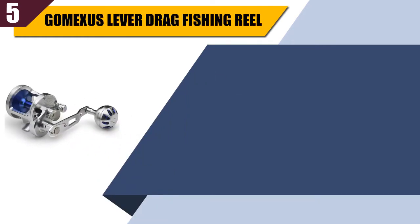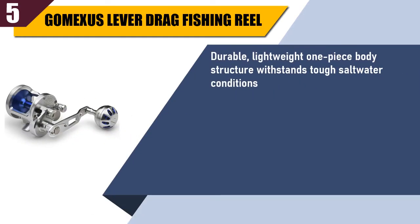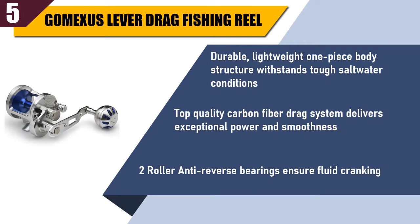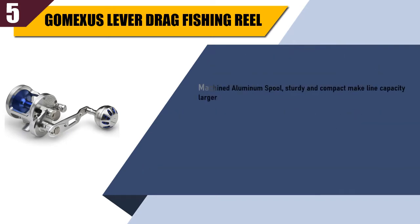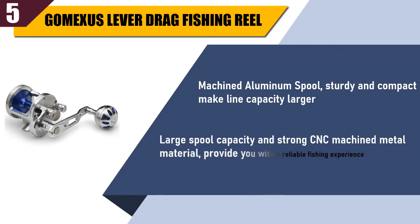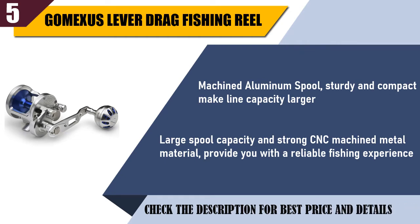Best of 5: Gamexis Lever Drag Fishing Reel. Durable, lightweight one-piece body structure, withstands tough saltwater conditions. Top quality carbon fiber drag system delivers exceptional power and smoothness. Two roller anti-reverse bearings ensure fluid cranking. Machined aluminum spool, sturdy and compact, makes line capacity larger. Large spool capacity and strong CNC machined metal material provide you with a reliable fishing experience. Check the description for best price and details.